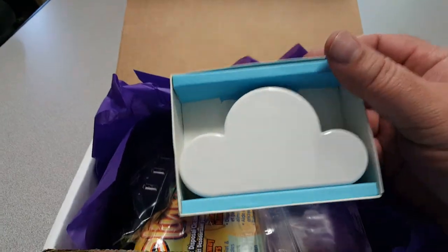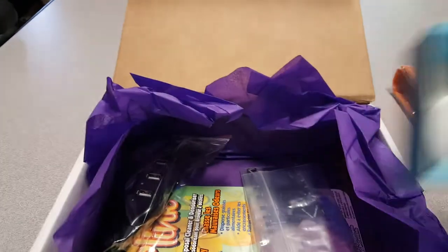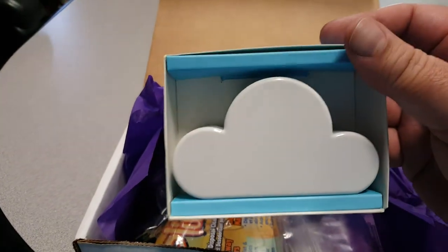I've actually gotten one of these before. It's a keychain holder, or key holder. Maybe it'll be re-gifted or sent back — who knows.